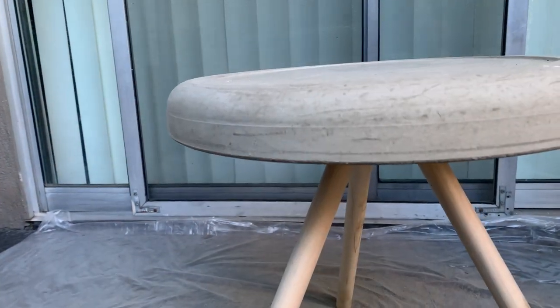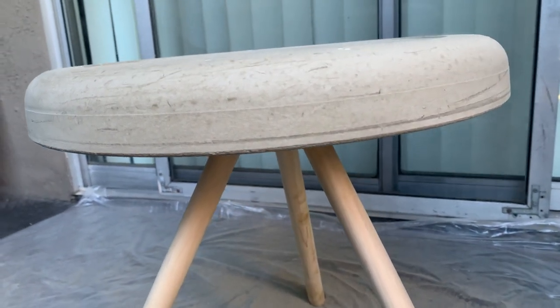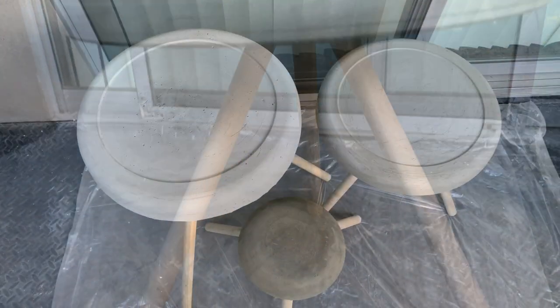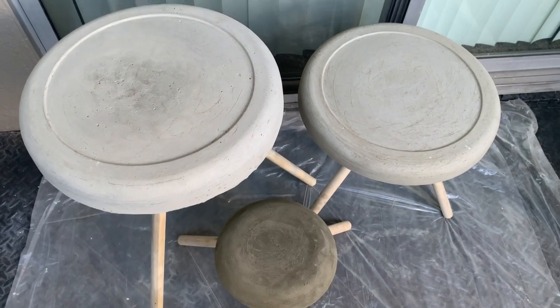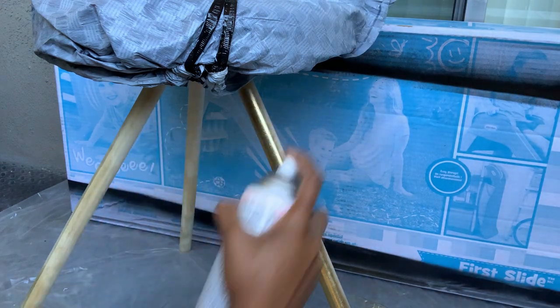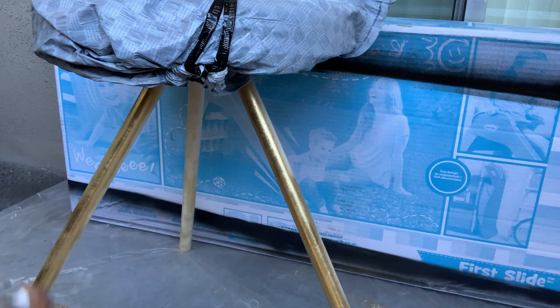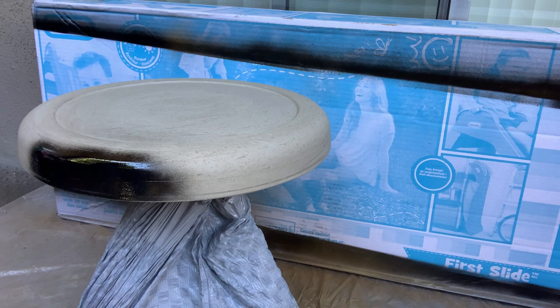These edges look much better and the piece looks much neater. You can stop at this point if you want, but we decided to make three pieces — two of them will be the stools and one will be a table. We spray painted all the legs with gold, which we also got from Home Depot. We'll start with the table — the cement part we'll just paint it black.